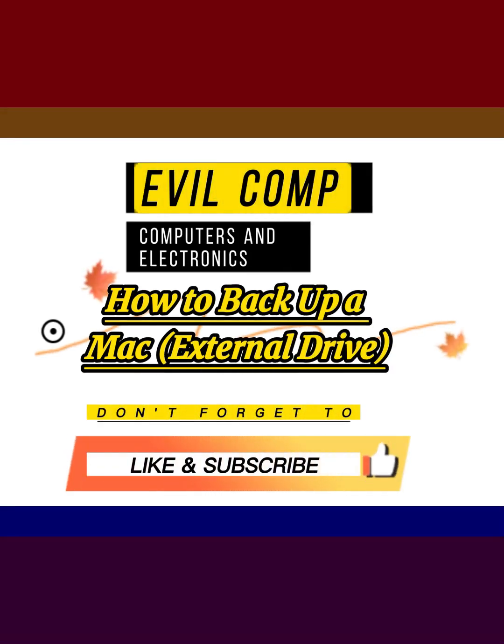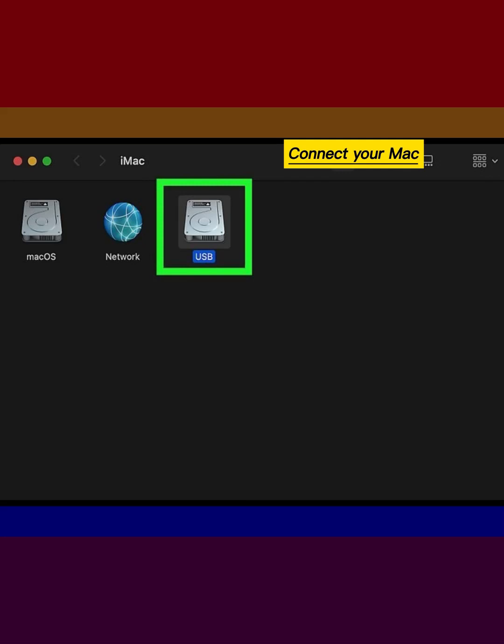How to backup a Mac external drive. Connect your Mac to an external hard drive. Click the Time Machine icon in the menu bar.